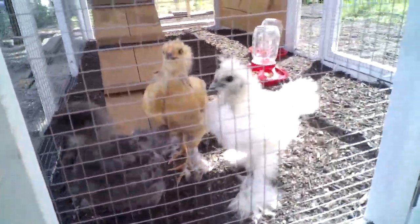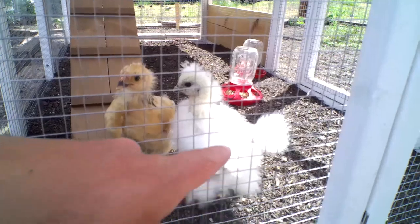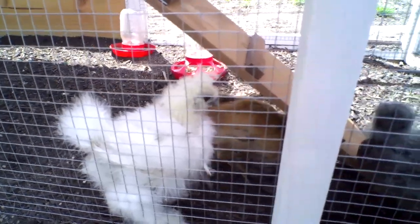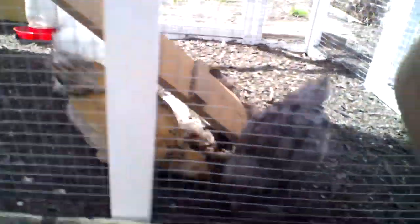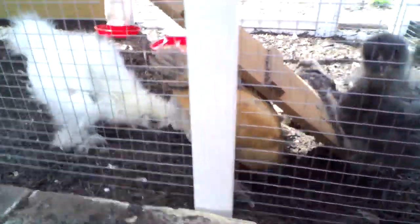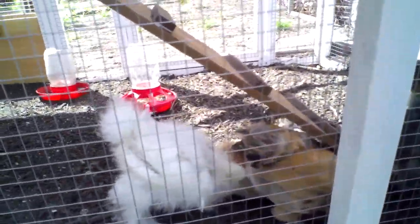Oh, hey guys! We got Lizzie, the white one — she's a silky. This is Blue, she's a production blue. And then we've got a buff brahma in there — right in the back, you can't really see her. They're taking a dust bath. We also got a salmon Faverolles in there. I don't know if you guys know what those are, but they're pretty cool looking.